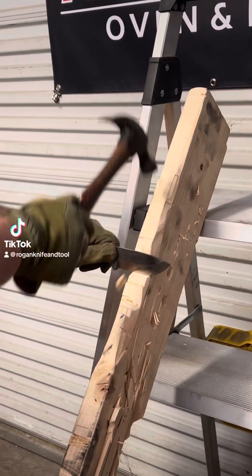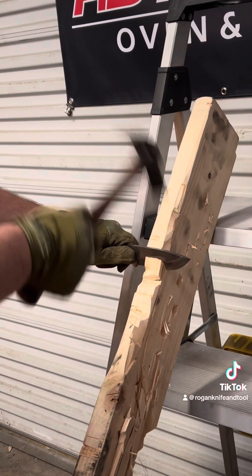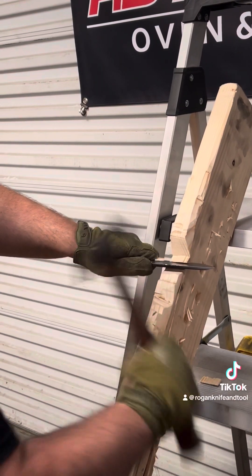Welcome to our testing video. First off, we have a steel hammer baton. Please don't try this at home. This will void the warranty, but I just want to show you how far you can actually take our knives here.